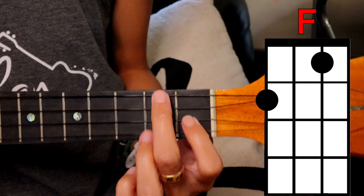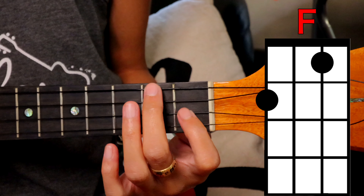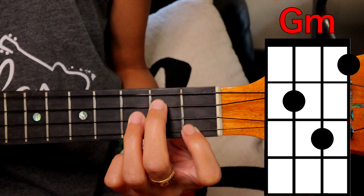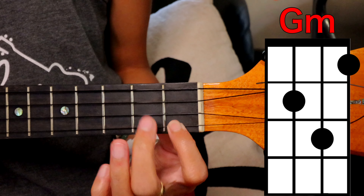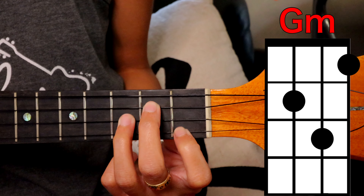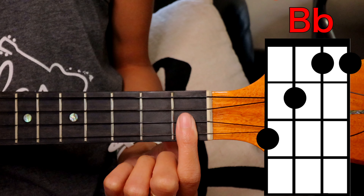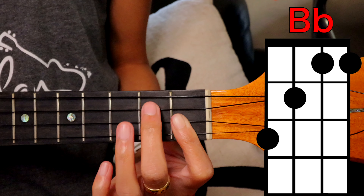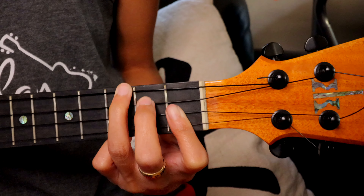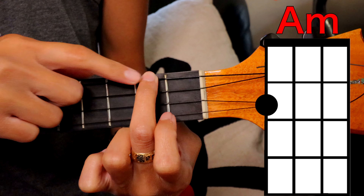We're also going to be playing F — cover the top string on the second fret and the second string on the first fret. G minor: cover the bottom string on the first fret, third string second fret, second string third fret. B flat: bottom two strings on the first fret, third string second fret, top string third fret. And then we also have A minor: cover the top string on the second fret.